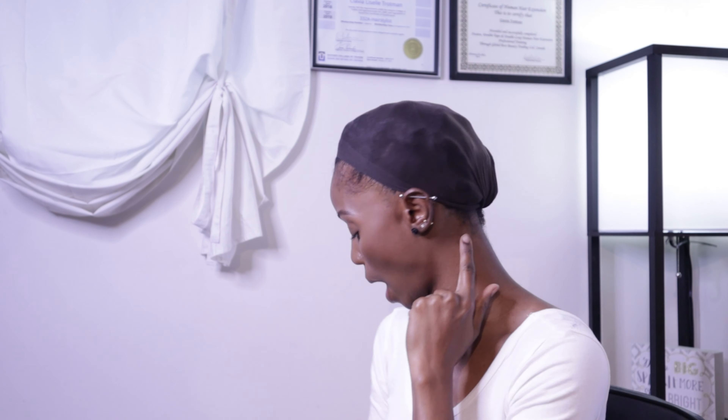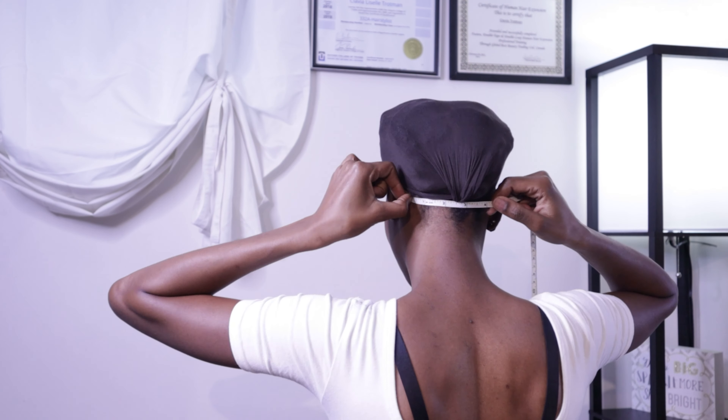The next measurement is the nape, which is the very bottom of your hairline at the back. You're going to start right where your hairline starts at the very back and pull the tape all the way across to where it ends. Mine measures four and a half inches.